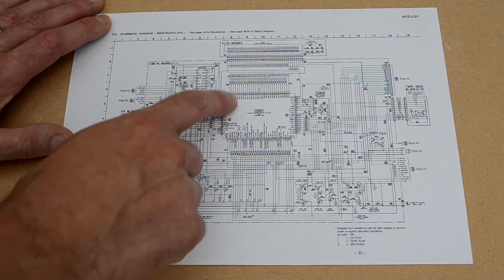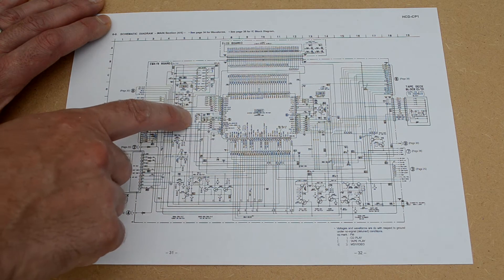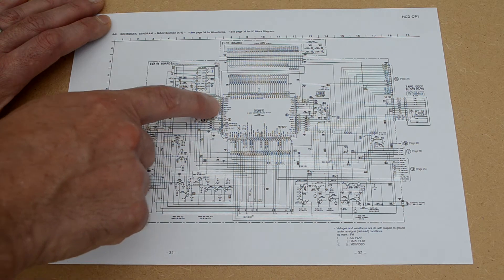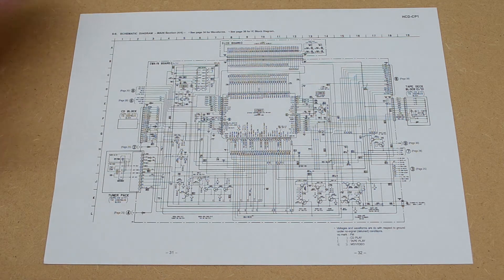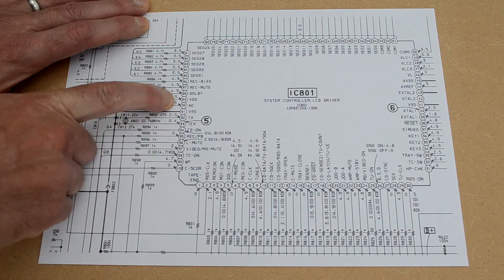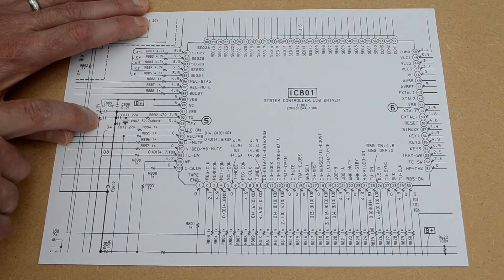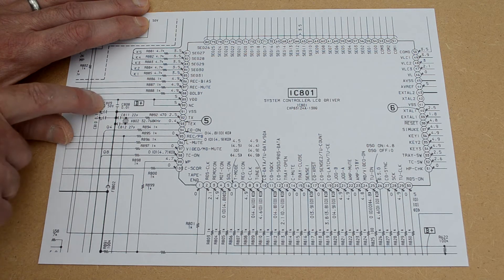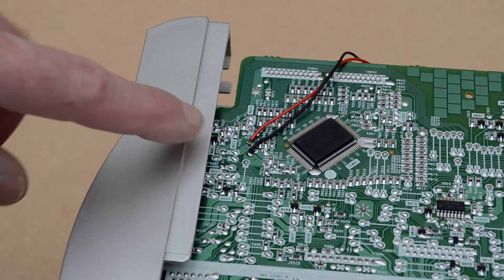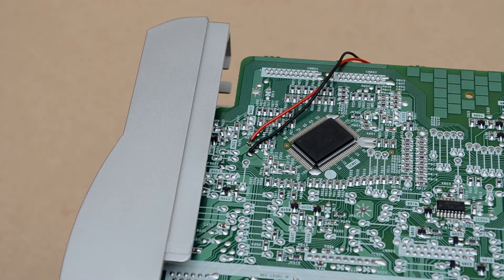This is a section of the schematic for the main board. Looking at the system controller chip, I can see that it runs on a five-volt supply — that's exactly what I need for my Bluetooth module. The controller chip itself is probably too small to connect anything to, but looking closer, to the left of the chip there are a couple of capacitors which sit directly across the five-volt supply. My plan is to connect to one of these. Here you can see the two wires I've soldered across the capacitor, which will serve as the power supply to the Bluetooth module.